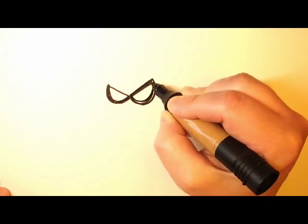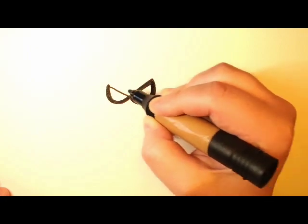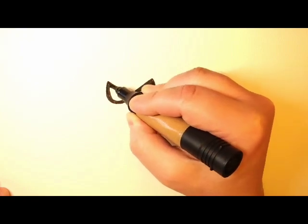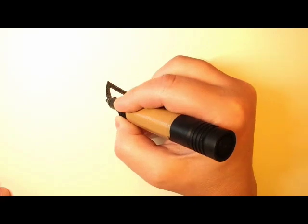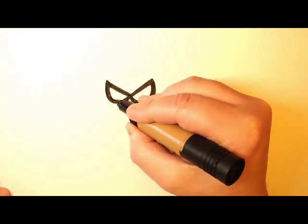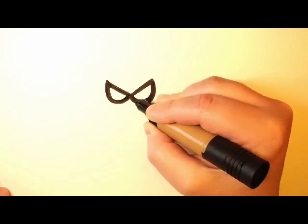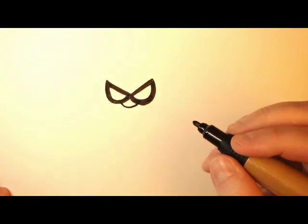So first what we're going to start off with is her glasses. Start off by drawing the letter V and put two kind of loops down at the bottom. Now we're going to fill in the glasses and make them nice and thick. And then we draw a little half circle at the bottom for her nose.